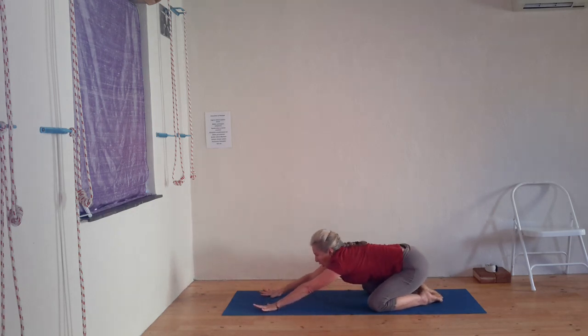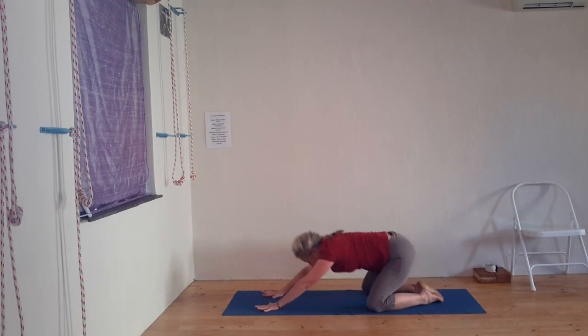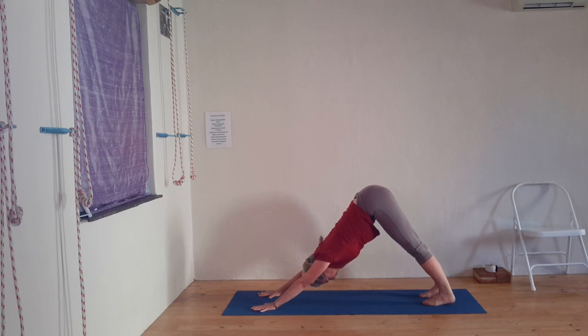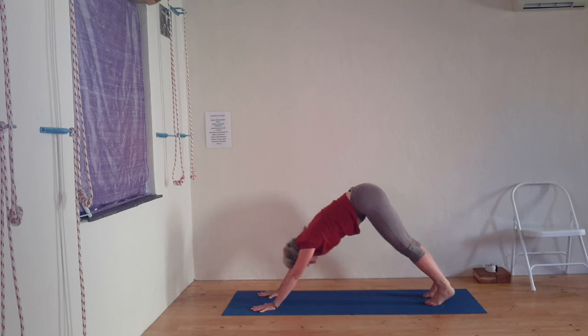Adhamukha Svanasana — long stretch, feel how the second one feels different than the first one. Think of the front body stretching from the pubic bone to the top of the chest into the fingertips, and feel that pull back of the hands into the shoulders and the extension into the buttocks. So back body is moving back, front body is moving forwards. Come onto all fours and with the exhalation go up into a classical Adhamukha Svanasana stretch — this time the hands are in the classical distance away from the feet. Just observe how with every Adhamukha the body is waking up a little bit more. This is a wake-up call for the body.